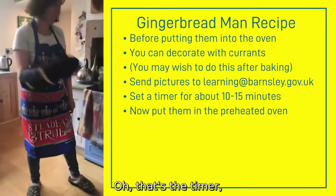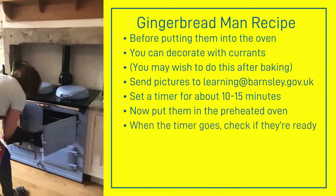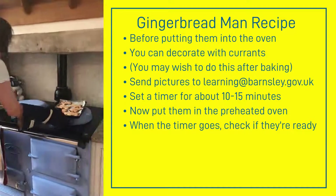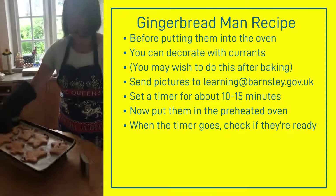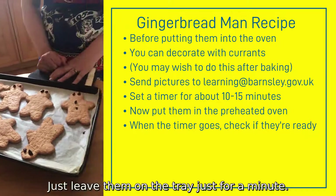That's the timer! Let's see if the gingerbread men are ready. They smell delicious. I can't wait for them to cool down — just leave them on the tray for a minute.